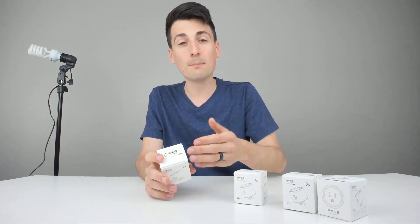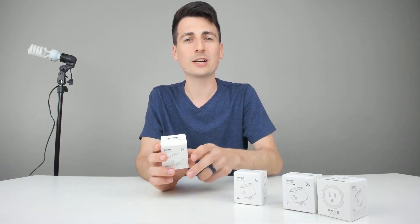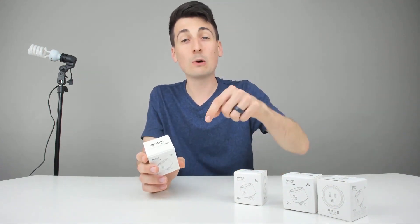Today I just want to help you guys unbox and set this up with the SmartLife app. If you're interested in this product, the link to it is in my video description below. Also, I'll be giving away two four-packs of this product as well. That link will be below too — make sure to join my giveaway and you'll have a great chance of winning.